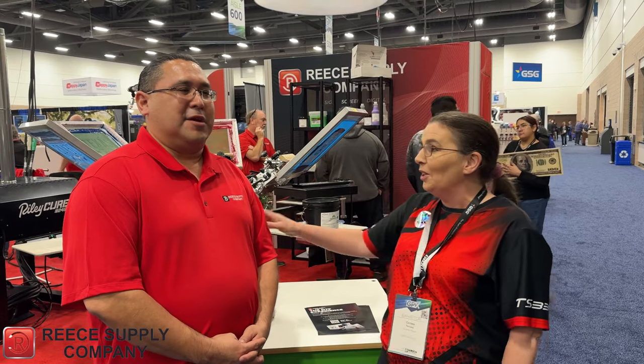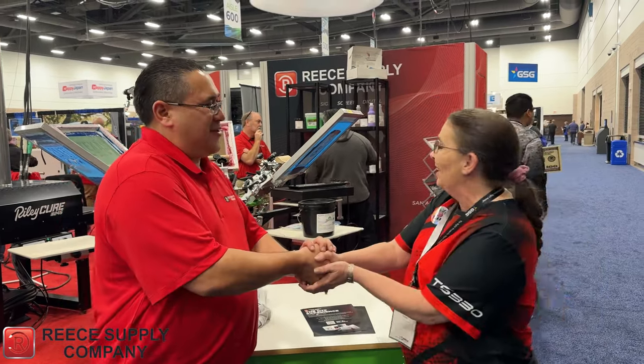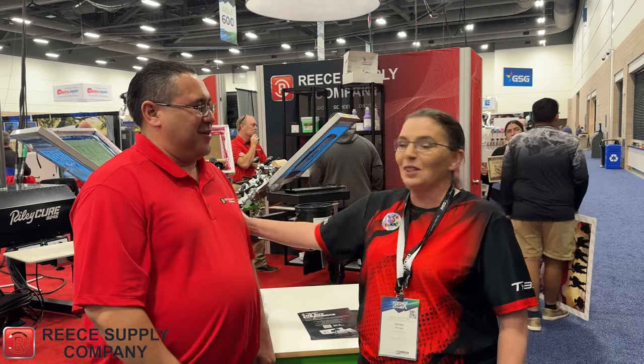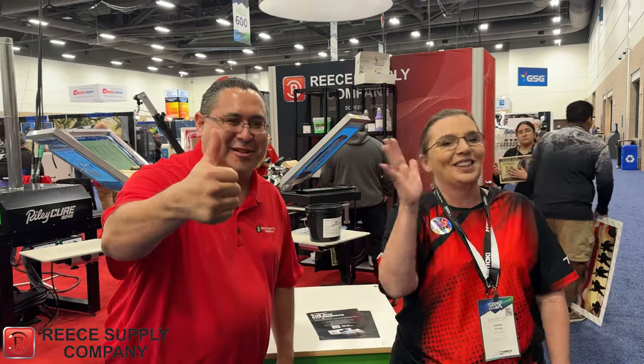And if you need vinyl or specialty materials, this is going to be your guy. Thank you very much, David, for letting us come by and have a conversation with you. We're going to see you soon — hit the like button! Thank you.